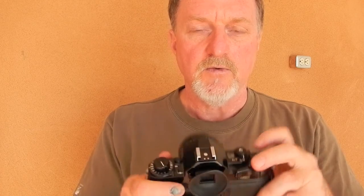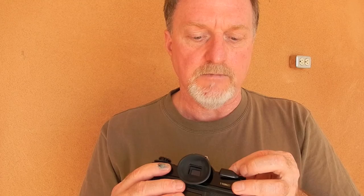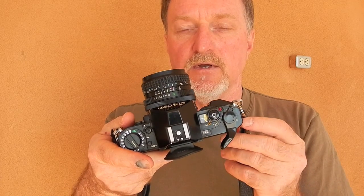A little bit more about this: with this thing down, right now it's in program mode showing the green through here, or selectable shutter speeds. If you move this dial, it moves over and now it's showing f-stops which will be controlled by the camera body.